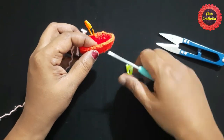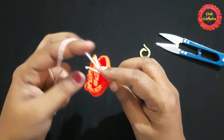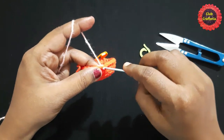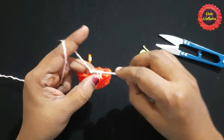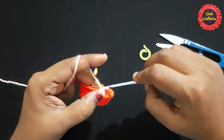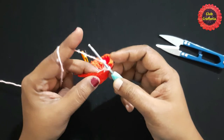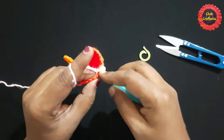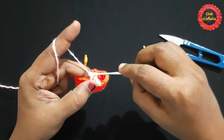Remove the stitch marker, insert the hook, pull through, chain one, do one single crochet in the same stitch. One single crochet in the next stitch. For the next stitch, we are going to do a half double crochet — yarn over, insert the hook in the loop, yarn over, pull through the loop, you'll have three loops on the hook.